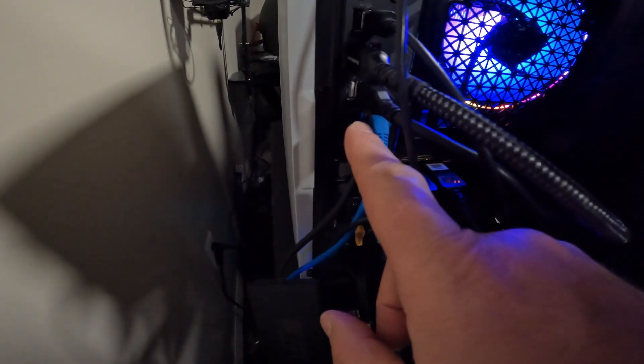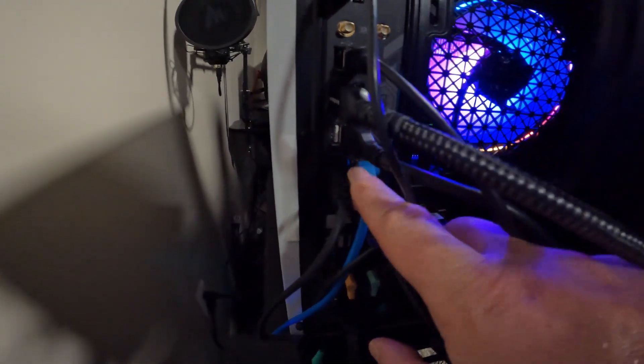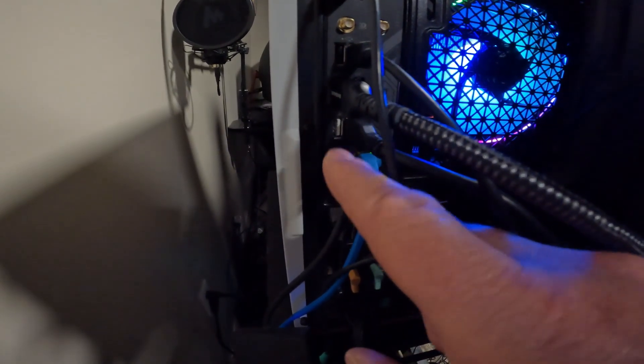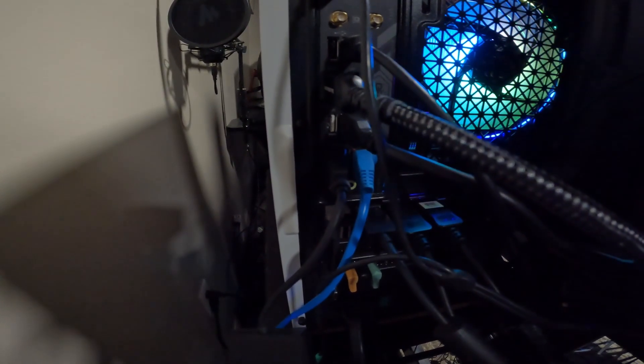If you don't know, you can tell USB 3 ports on your computer — they're the blue USB ports. This one up here is a white port, so that's going to be USB 2. Down in behind there, there's another one between the network cable and the pluggable cord — that's a blue USB port, and that's the USB 3.